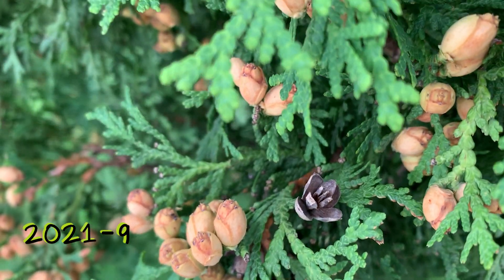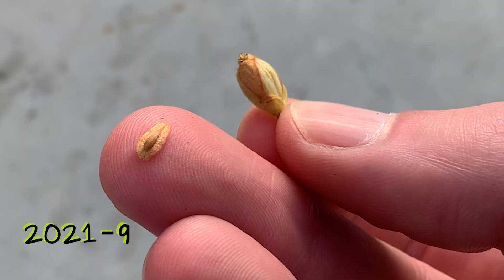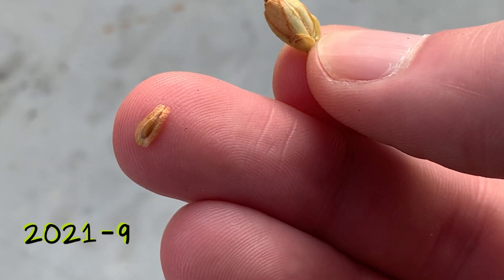This journey starts in the fall of 2021. I found a local tree which had some cones. You can open these cones up and remove the seeds.